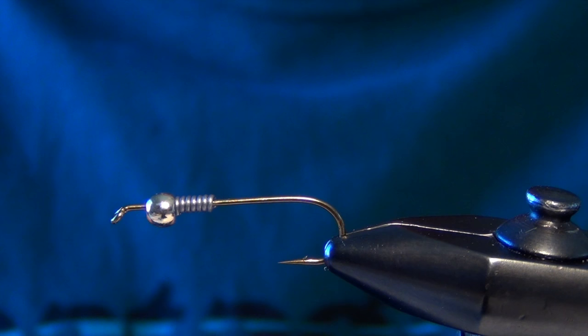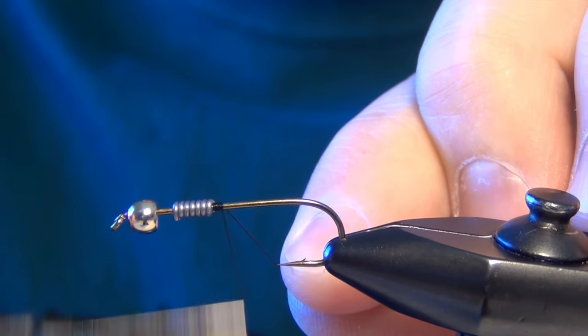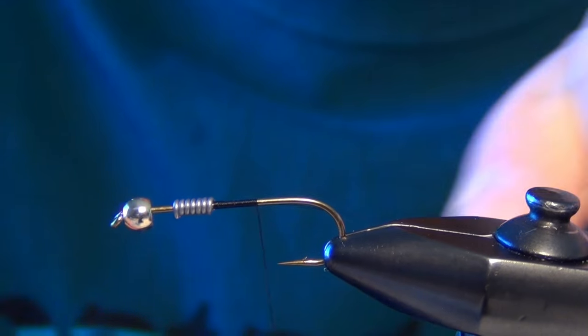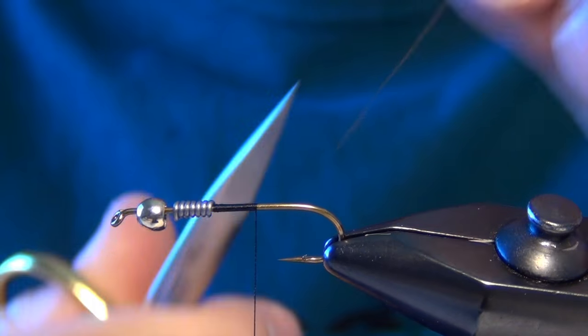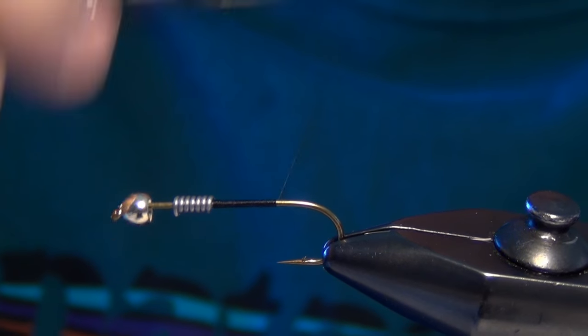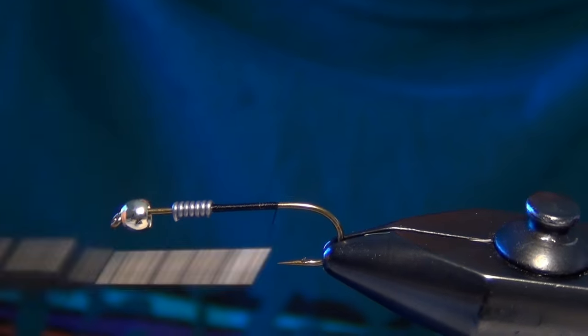The bead is somewhat incorporated into the body of this fly. Then I'm going to take some Vivas 6-0 black thread and just lay a quick base down all the way back to the back of the fly.